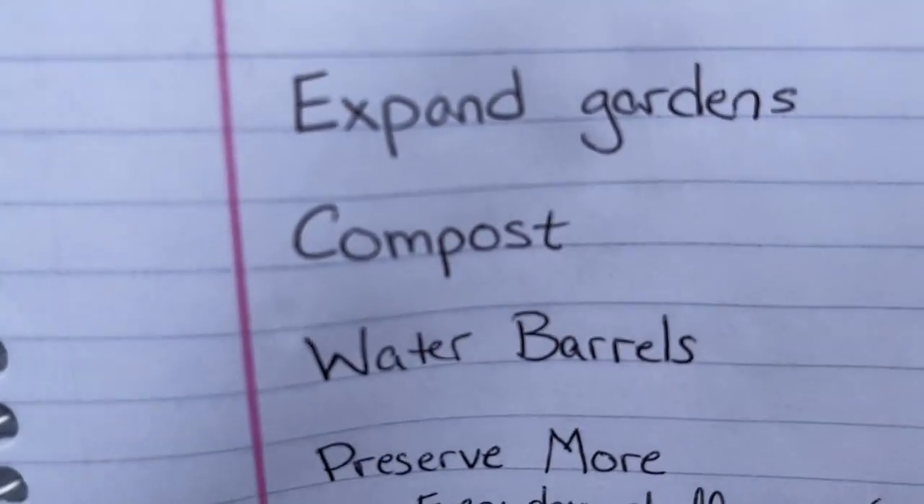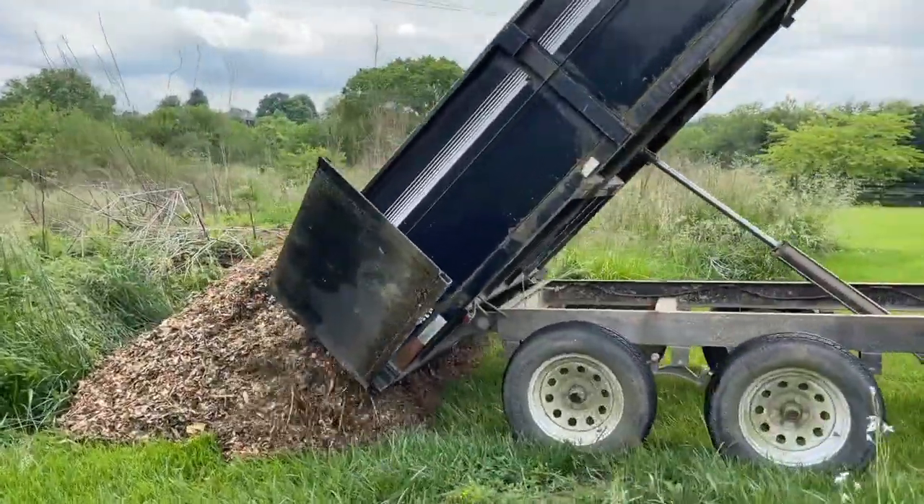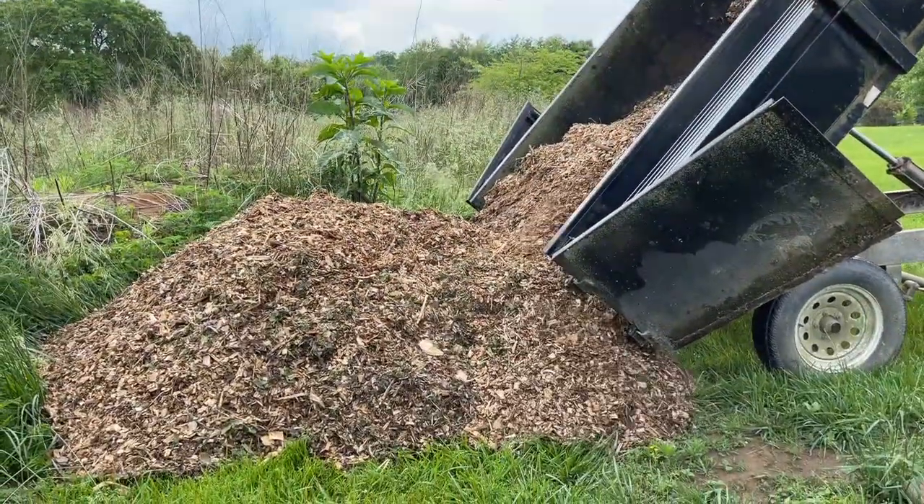Next goal: compost. We need a lot of compost. I see people online saying they'll grow all their own food and just collect eggshells to make compost — but if you've never made compost, you need so much mass. For a decent garden you need truckloads of compost; you're not going to get that from eggshells. What we did do is get a trailer full and a truck bed full of mulch, and then dumped a trailer-load into the chicken coop hoping they'd help compost it, but they were pretty lazy.